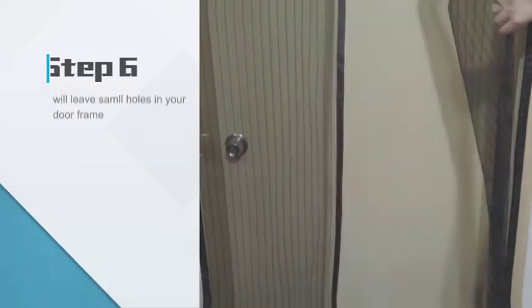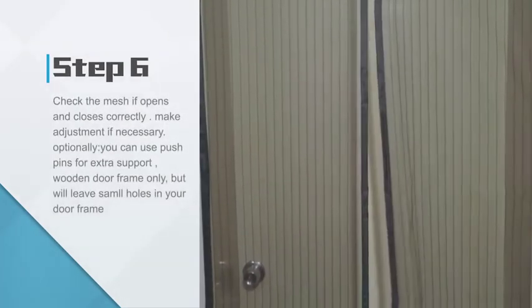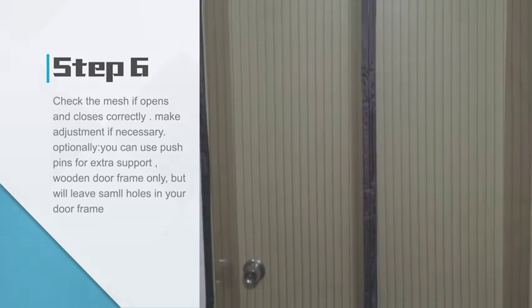Step 6: Check the mesh to see if it opens and closes correctly. Make adjustments if necessary. Optionally, you can use push pins for extra support on wooden door frames only, but they will leave small holes in your door frame.